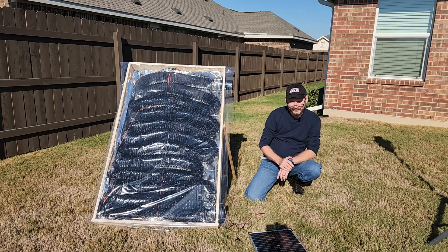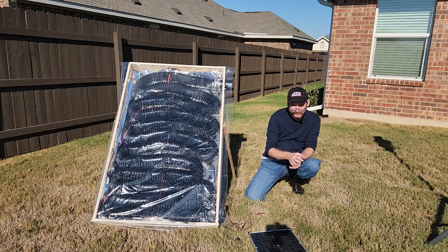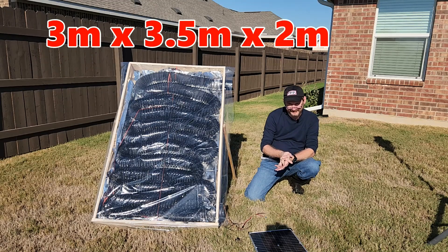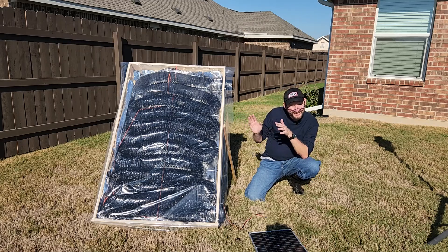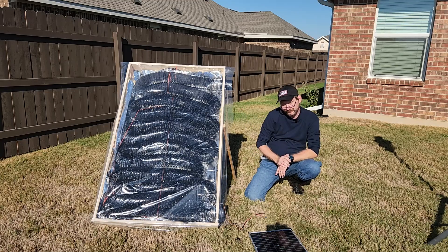Check out my other video on my geothermal system ideas. My big surprise that I talked about a couple of weeks ago is that I have a friend who's letting me put a shed on his property. So I have a 10 by 12 metal shed under construction, and I'm going to be using this to test the theory if I can heat a small space with basically nothing.